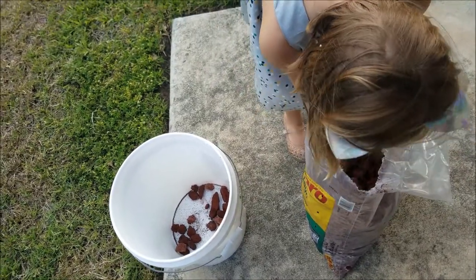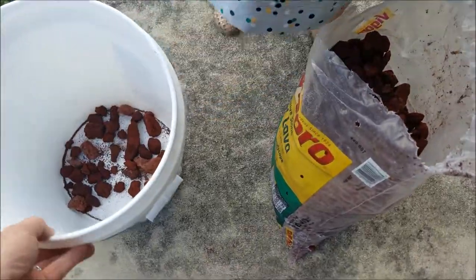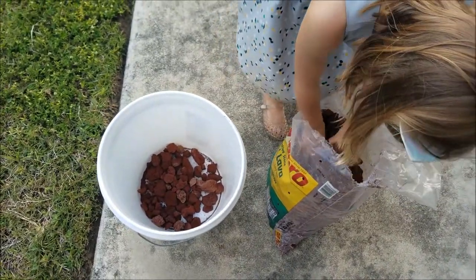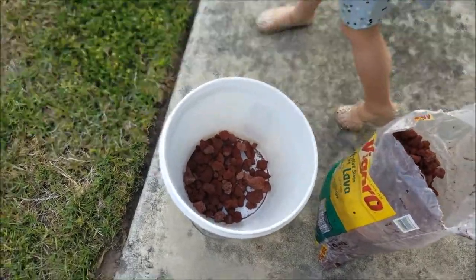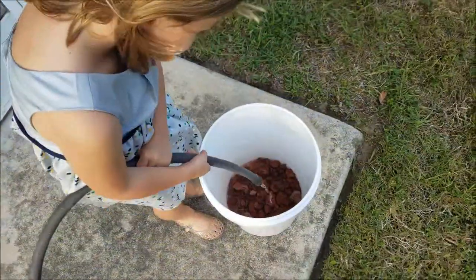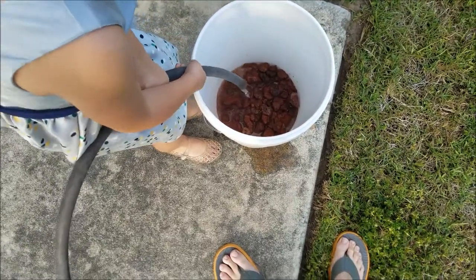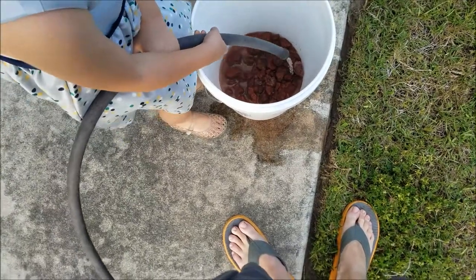Be careful, sometimes these rocks are kind of sharp. One more handful and that should be good — yeah, that's probably good for now. If we need more we can rinse some more. See how it's turning all muddy — the goal is to get all that mud away and gone, all that red mud.